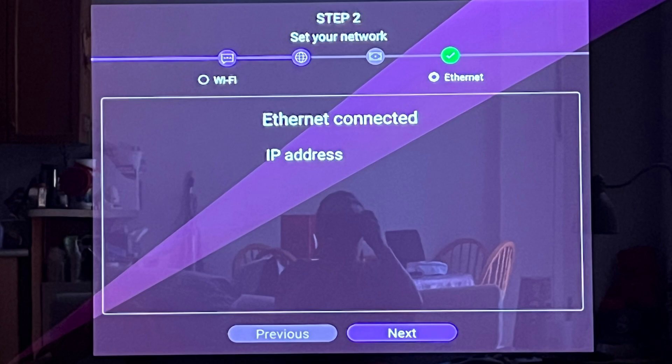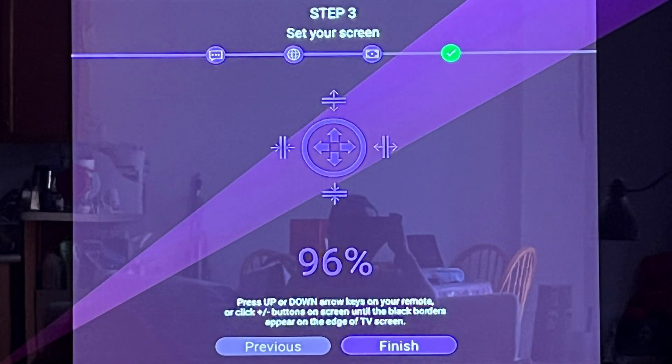In step three, this is a bit confusing — I don't know why you have to set up your screen. Just arrow up until you see 100 percent, and then click Finish. From there, you're done.